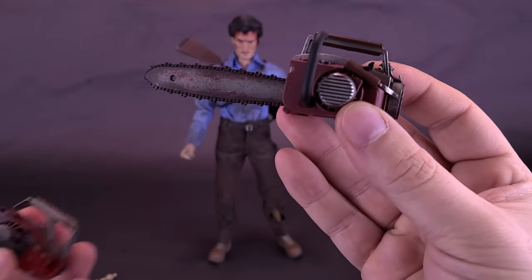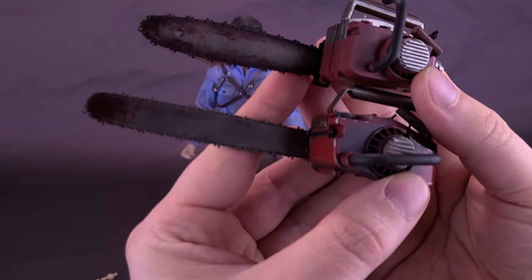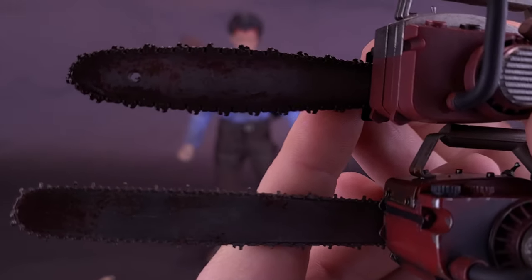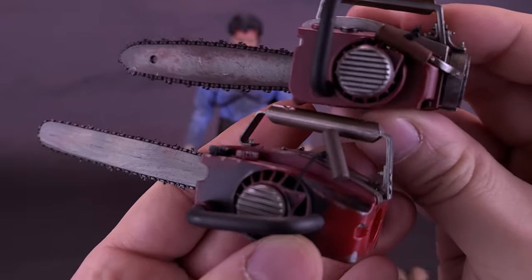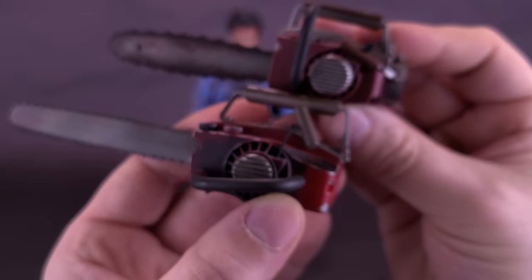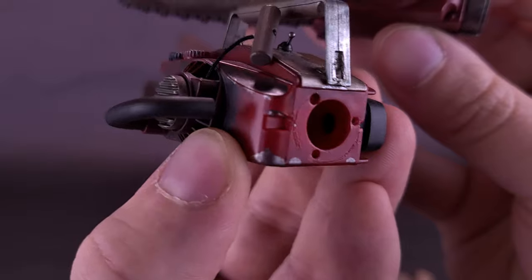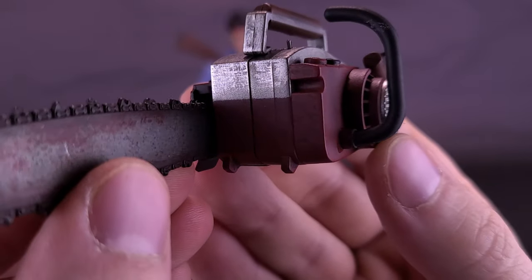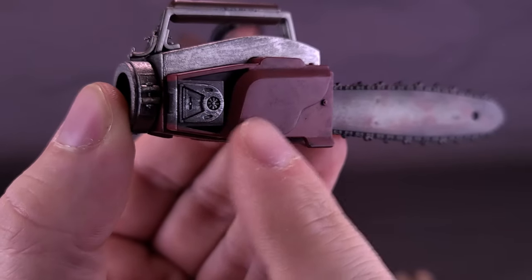To show the difference, bringing in the chainsaw that came with the Ash Williams from Sideshow Collectibles. Sideshow's not only has a longer blade with the teeth, but it also seems a little more straight. Asmus' chainsaw seems a little more curved in the middle and is a little shorter in the handle. Sideshow used a brighter red with darker black brushing, while Asmus used a darker burgundy base with darker colors added as well.